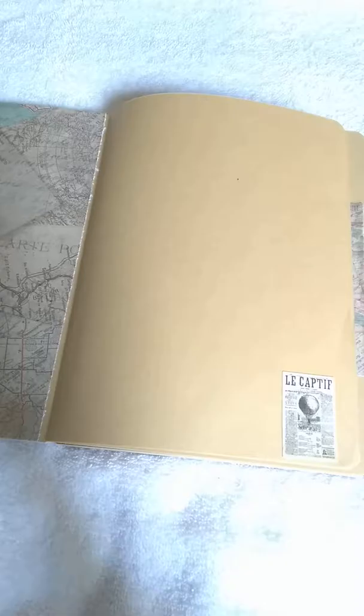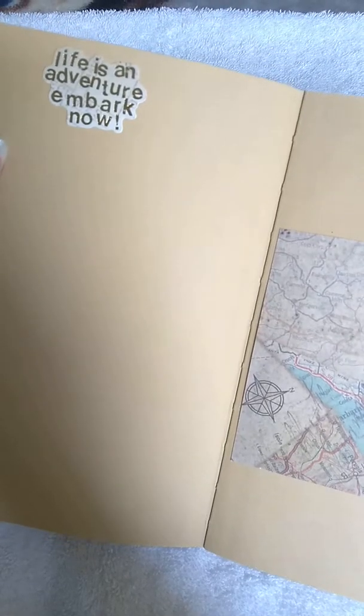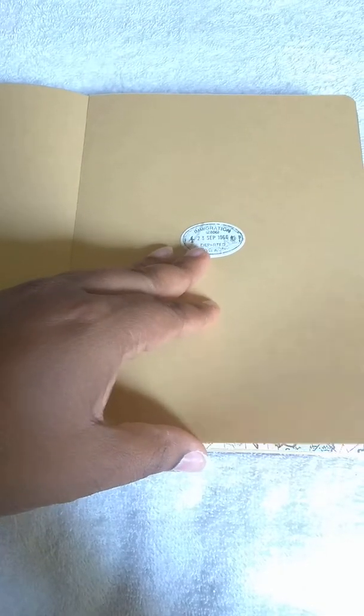I'm going to show you a few pages I've done so far. This is how the paper looks with no stickers on there, and then up here it says 'Life is an adventure, embark now' with the words in gold against the map background. Here is the rest of the paper on the inside cover, and here's a stamp and more map paper.